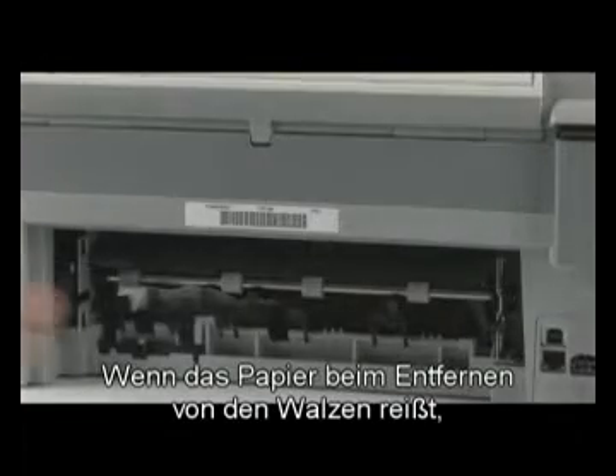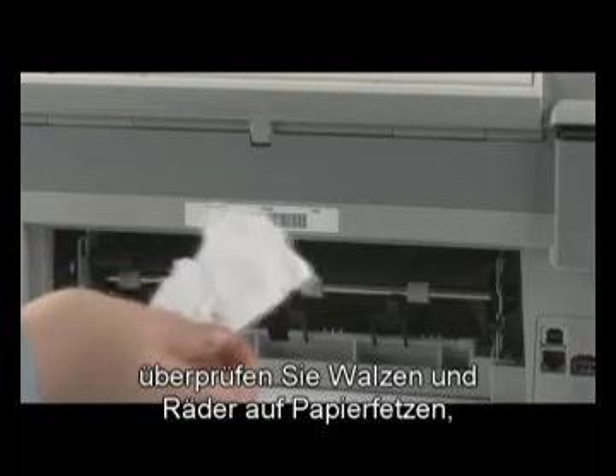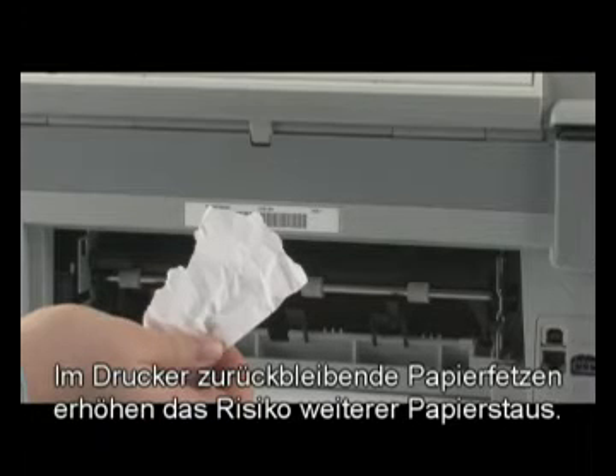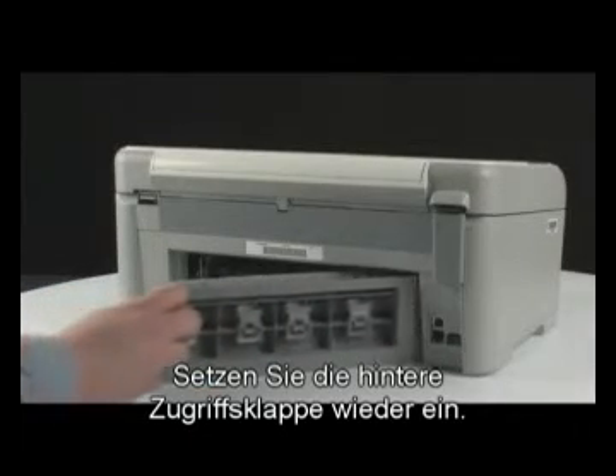Remove the paper by pulling evenly with both hands to avoid tearing. If the paper tears while removing it from the rollers, check the rollers and wheels for torn pieces of paper that might remain inside the printer. If any torn pieces remain, more paper jams are likely to occur. Reinsert the rear access door into the printer.